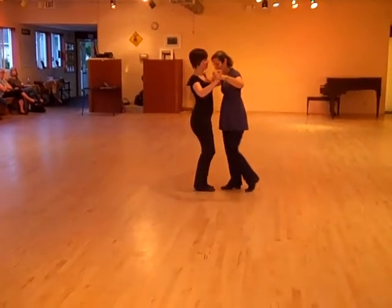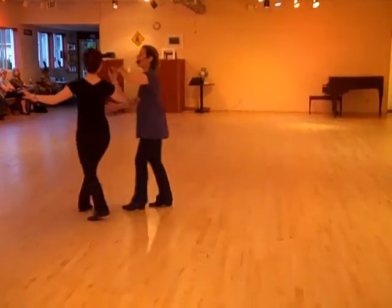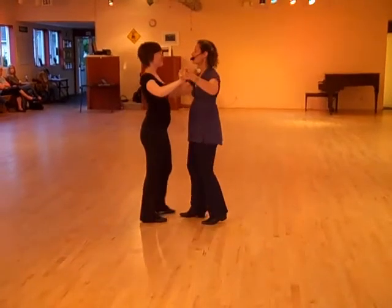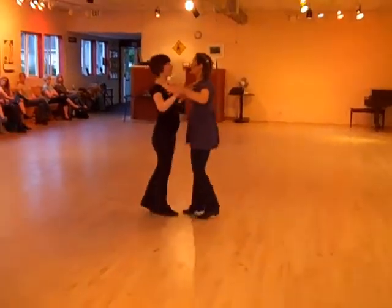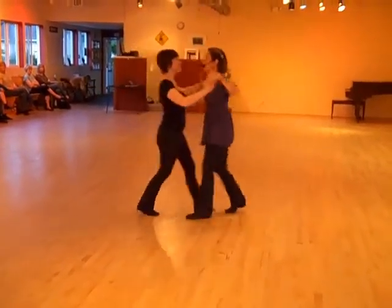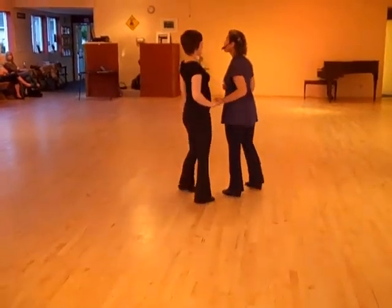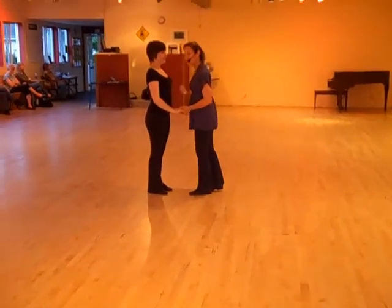And then we had a couple of variations. The first one was a nice, easy follow's side turn. And we discovered we actually liked it better on one, but you can do it on four. It looked like this. One, two, three, four, five, six. One, two, three, four, five, six. But you can also lead it on count one. One, two, three, four, five, six. One, two, three, four, five, six.